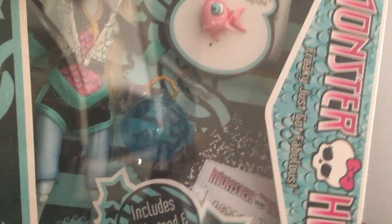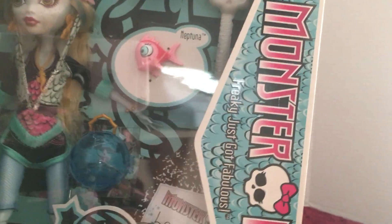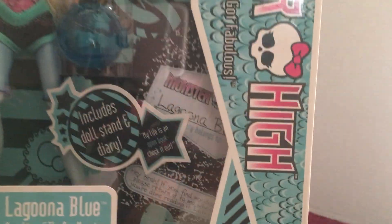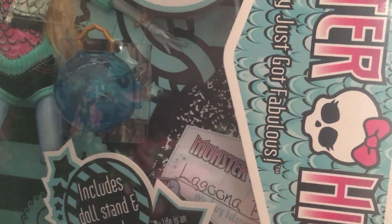She comes with this little purse. Let me move this up here so you guys can see it inside. Sorry about the reflection on the cellophane — it makes it a little tough to see in there. It's just a clear ball purse.